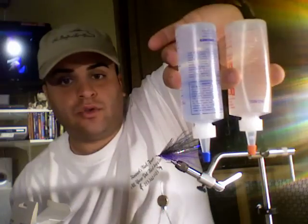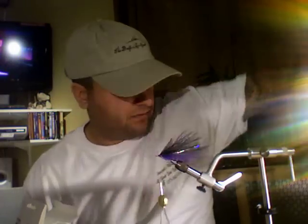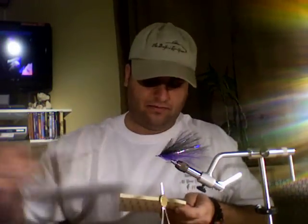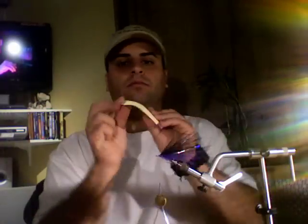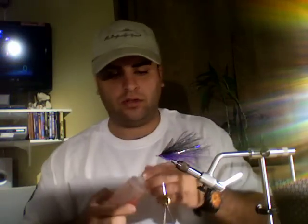It's important that you store it this way so the bubble stays up top and the tip stays lubricated. A little tip for you guys — a post-it note. They make great glue surfaces.